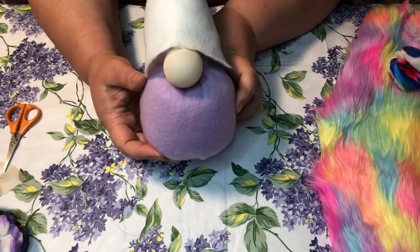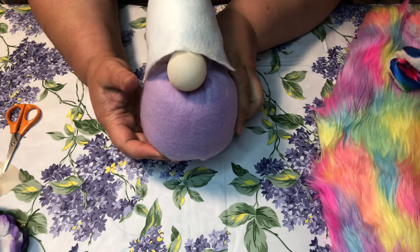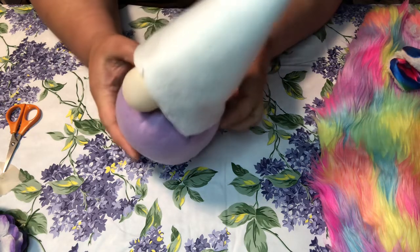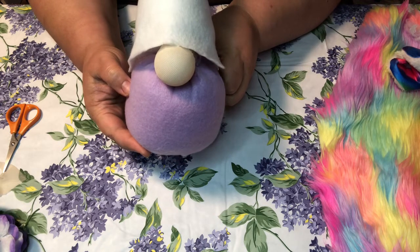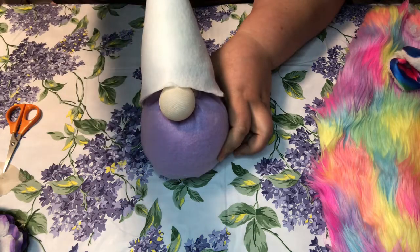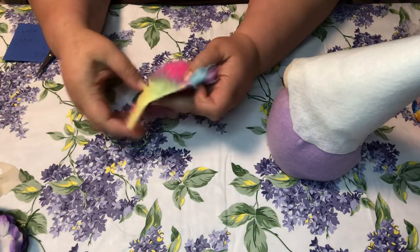I don't glue the sides yet because it's just easier to tuck the beard up underneath when it's not glued. It's already looking cute! Alright, next up we're gonna do the beard.